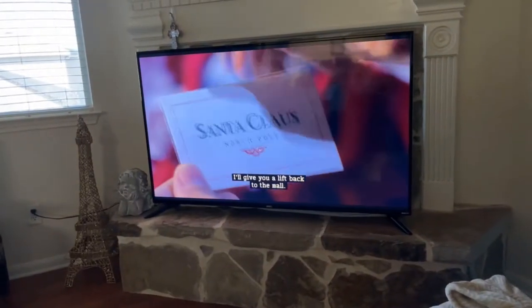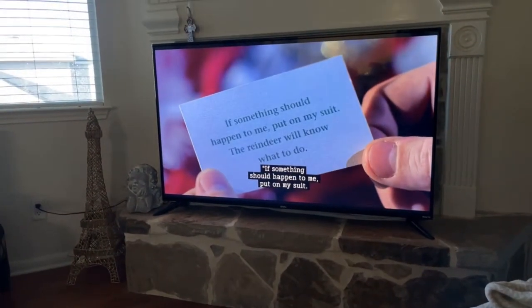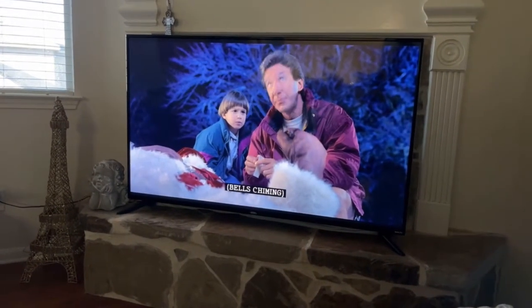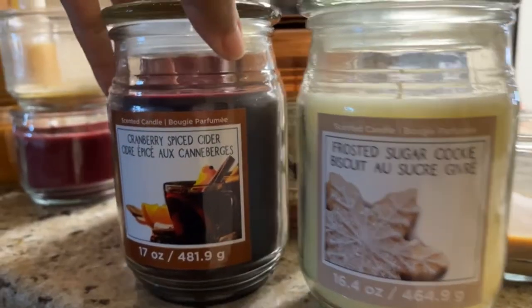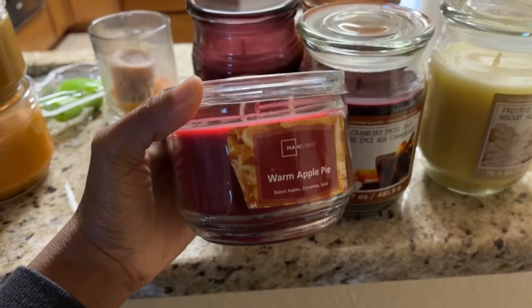The next day I put on a Christmas movie. Tim Allen is always playing somebody Santa Claus. My mom purchased all these beautiful smelling holiday candles at Michael's. I think she got them for like $4, $4.10, or $15.